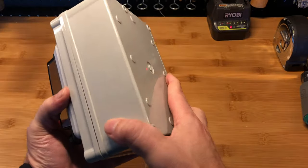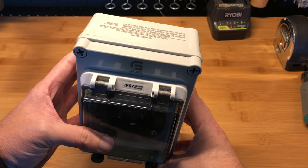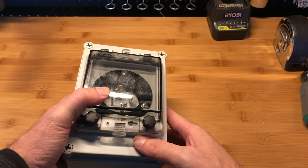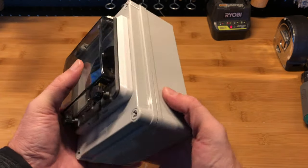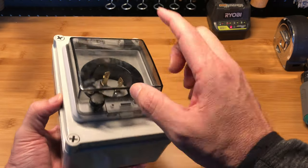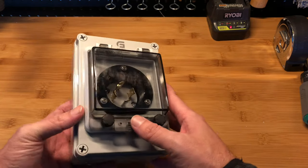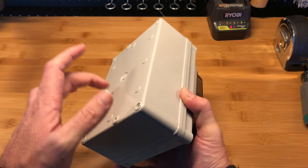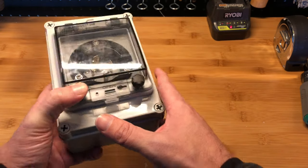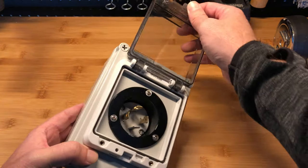So that pretty much covers this power inlet. It's a 30 amp inlet, rated 125/250 volts, up to 7,500 watts, with an L14-30P connector. It is impact resistant, easy to drill, UL listed, UV resistant, and it is $39.99 on Amazon at the time of making this video.